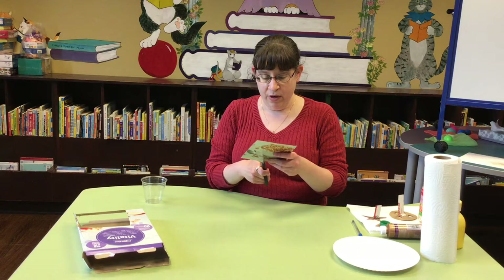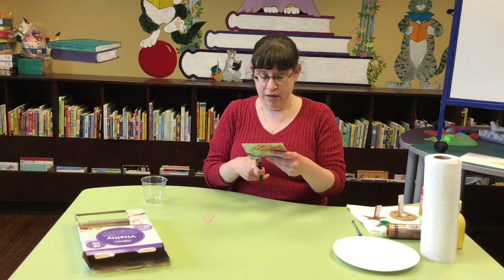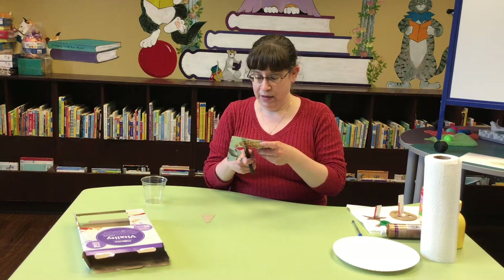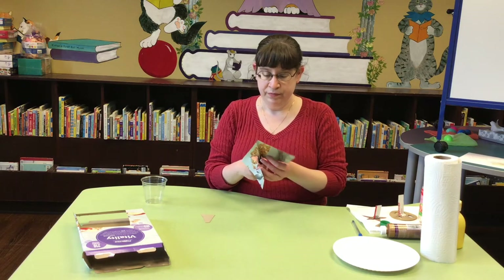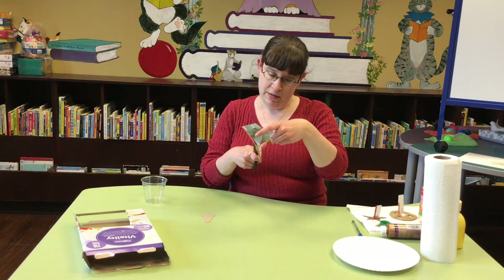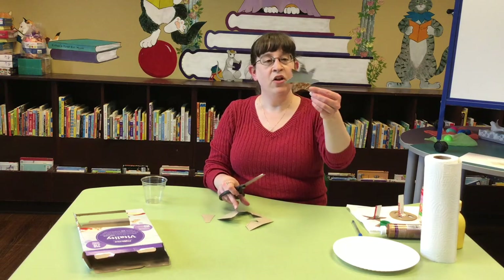Okay, so then you cut out your shape. Almost done. There we go. It's a little lopsided, but it'll work.